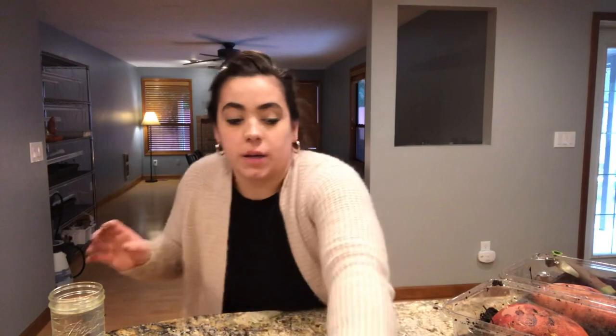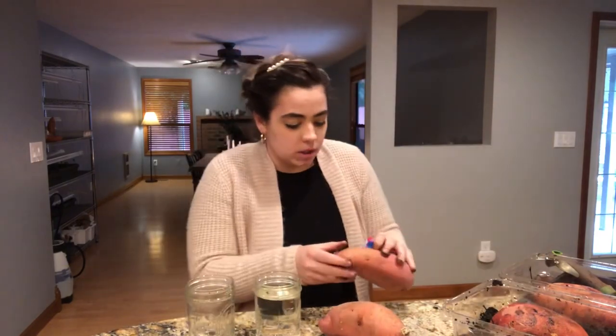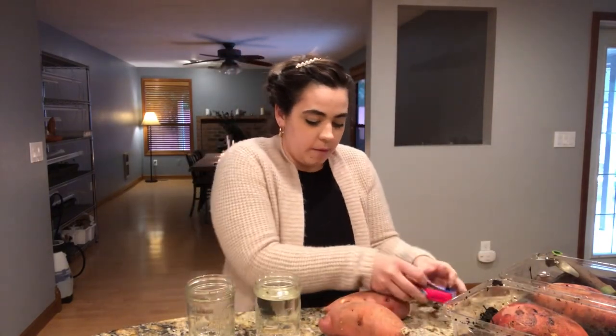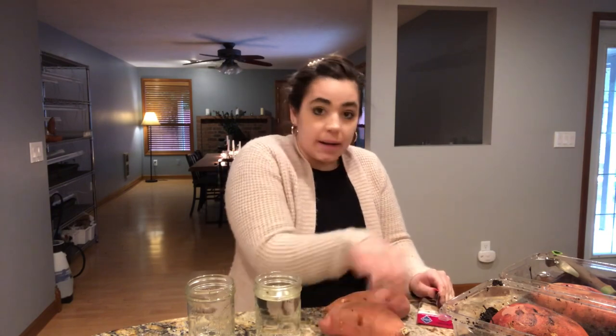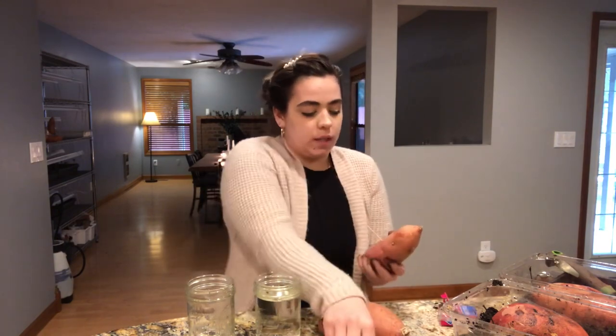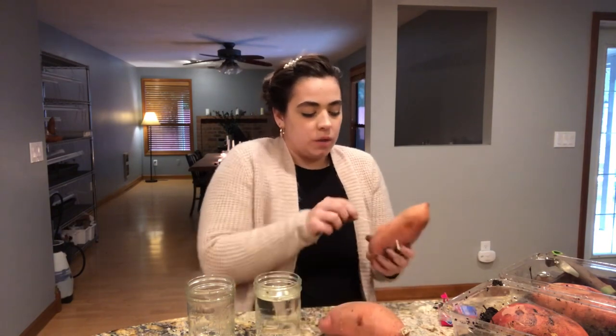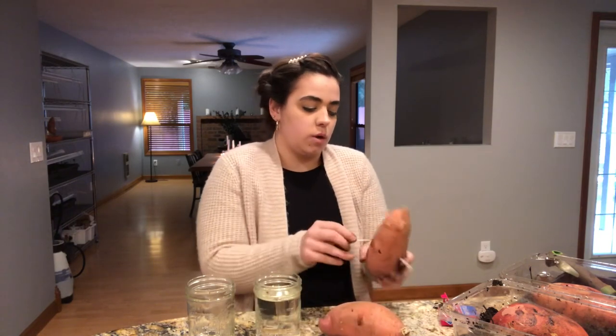Since you guys are here, I'm going to show you the other way I have my two sweet potatoes started over there, and I'm going to go ahead and get these started too because it doesn't hurt to have more. These are organic sweet potatoes I just bought at Costco and they cost me $10 for six sweet potatoes. So if I get 12 slips per sweet potato, that's a pretty good return on my investment.